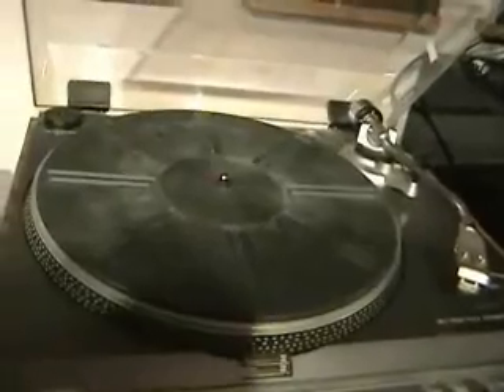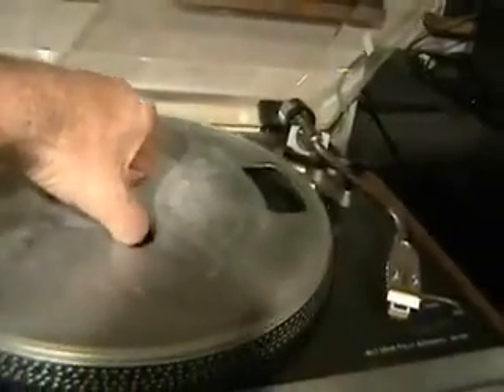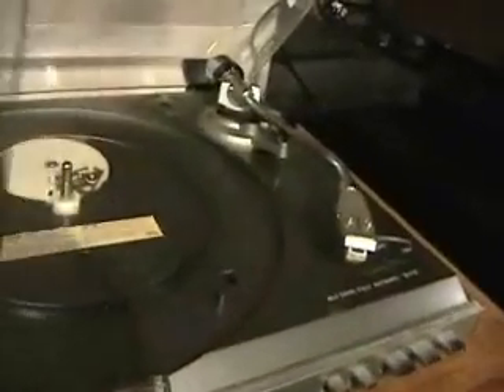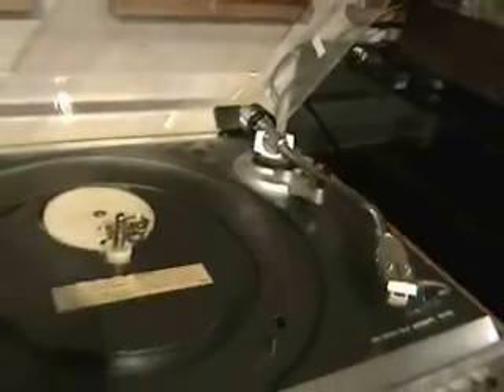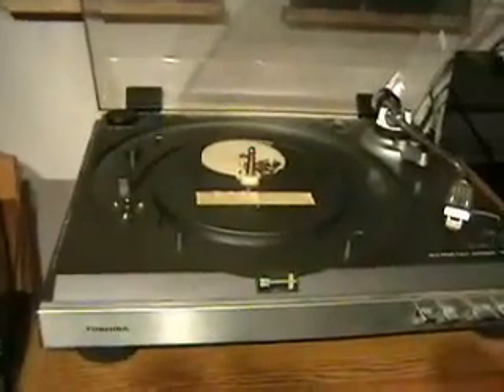So one of my objectives is to clean it up, and the other is to get it running. I noticed when I pulled the platter off — normally when the turntable doesn't spin, it's usually because there's no belt. Well in this case there is a belt, but it's a broken belt, so there's not much use for that one. Which means I'll have to either purchase a new belt or find one in my own supply that will fit.